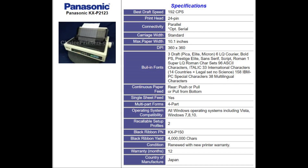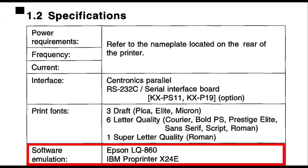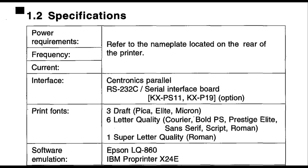Here's a spec sheet that I found online, which does a really nice job covering this 24-pin color printer. Great resolution at 360 by 360 DPI, all of the built-in fonts, as well as the different ways to feed paper. Another thing I like about this printer is it has software emulation for both the Epson LQ-860 and IBM Pro Printer X24E, which will be important as we look at some of the applications later in the video.